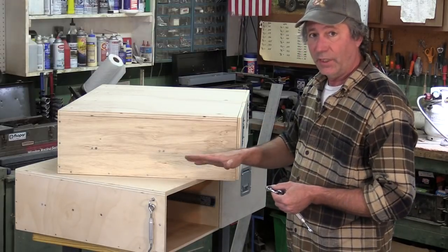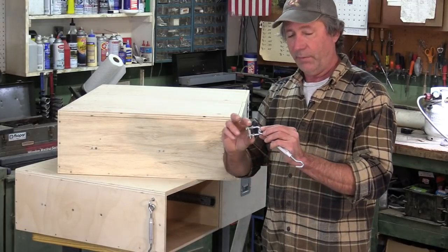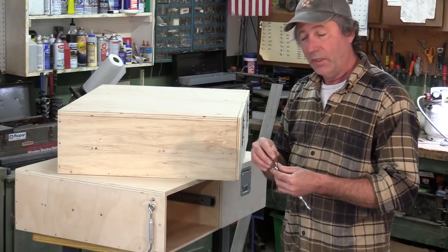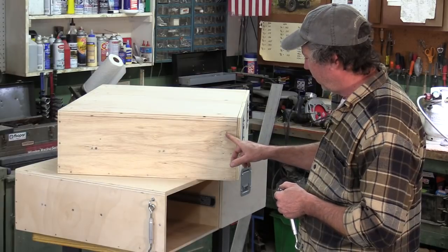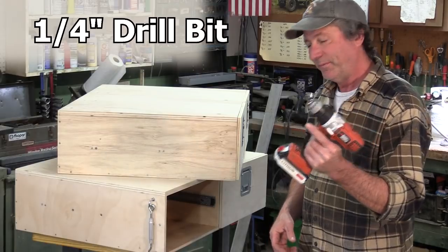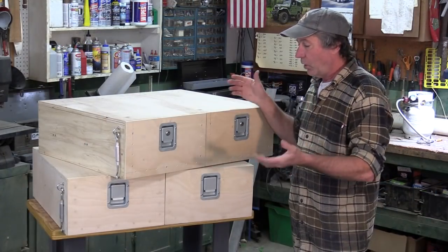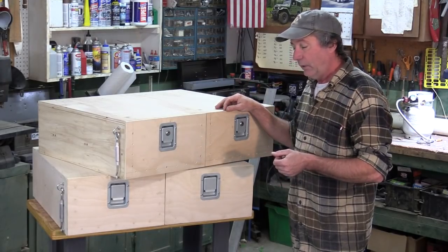Now it's time to mount the hardware that holds the drawer system tight to the floor. We're using a turnbuckle and a U-shaped bracket with nuts, washers, and a backing plate on the inside. The holes are marked about an inch and a quarter down from the top and a couple of inches in from the end, drilled with a quarter-inch drill bit — same on the back side of the case.